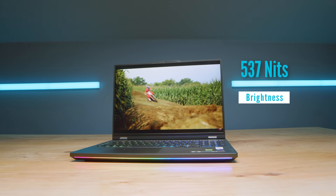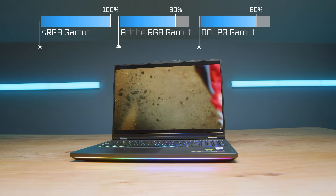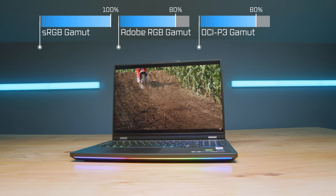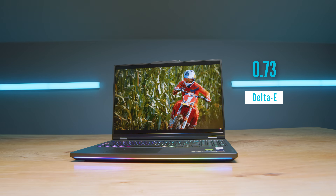The screen is great. It has 537 nits of brightness at 100% sRGB, 80% Adobe RGB, and 80% DCI-P3, all at a Delta E of 0.73 — so accuracy is great. However, the color gamut range for Adobe and DCI-P3 is not stellar. If you want 100% across the board, you're going to want to look into an OLED display — something like the Samsung Galaxy Book 3 Ultra or the Asus StudioBook Pro 16 OLED — which offer a larger color gamut range for color grading, photo editing, or digital art. Still, it's a fantastic screen.